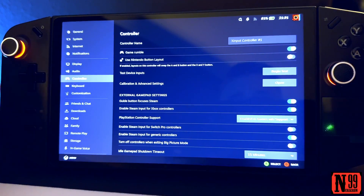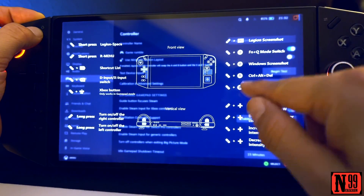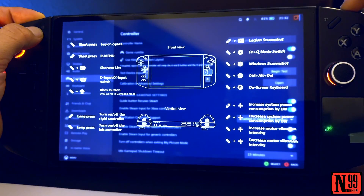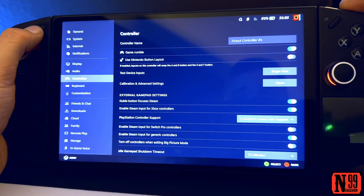You want to be in X Input mode, not D Input mode. If we look at the shortcut menu, if you hold the left button and right bumper it will change it from D Input to X Input. If you're defaulted to D Input it'll look like this — it'll be cycling 'Begin Setup.'